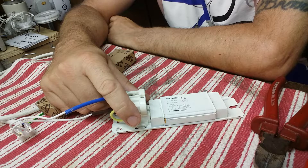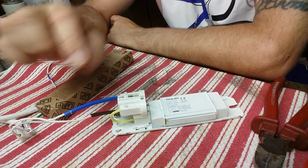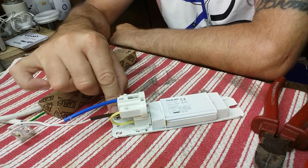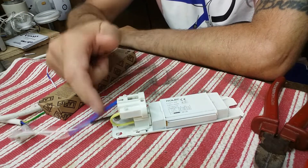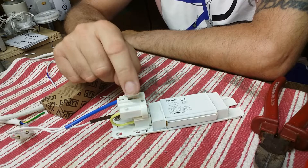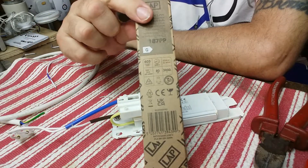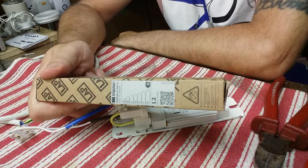Hello folks, here we are with another video from the shed. On this little video we'll be looking at this little fluorescent all-in-one fitting — 11 watt, 9 watt, 7 watt, any tube you want. This one was about a fiver from an eBay site. The lamp I've got with it is a 9 watt fluorescent warm white, incredibly cheap from Screwfix — about £1.40.